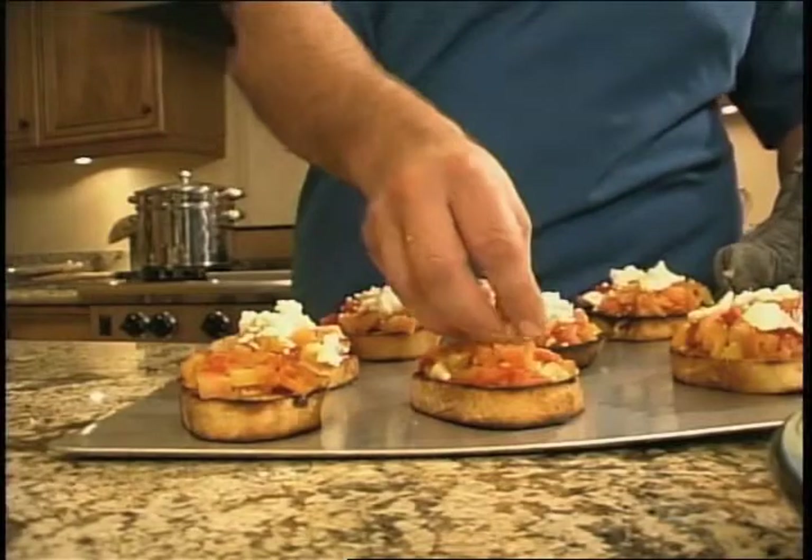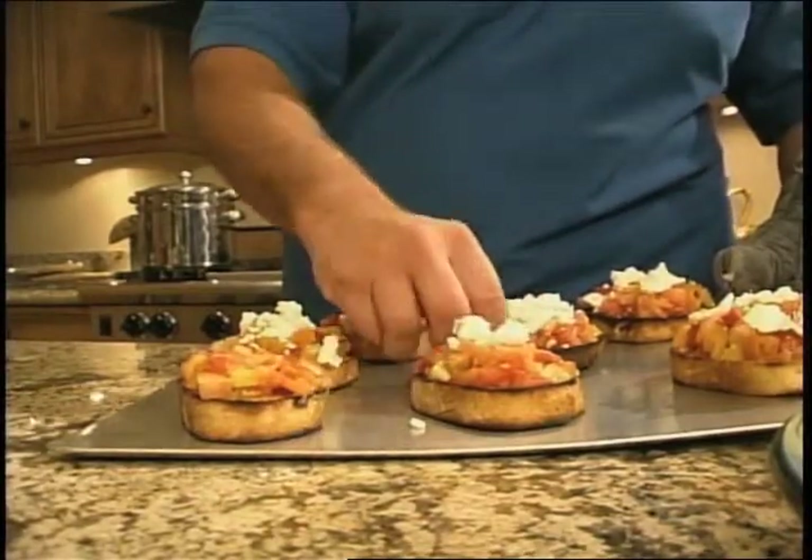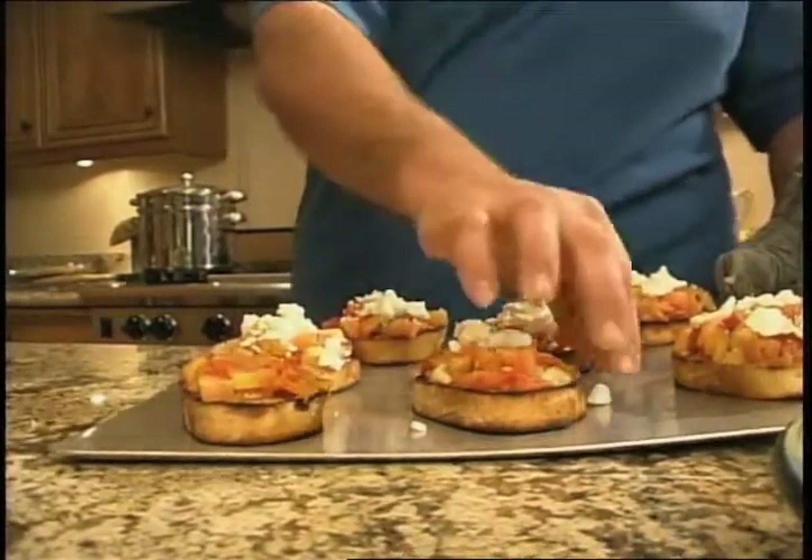I just grilled off some bread on the barbecue. And now we took that mixture I made earlier — the organic heirloom tomatoes with the balsamic vinaigrette — and put a little bit of goat cheese on top of that. This is so good and so easy to make. Three steps, in the oven, away we go.